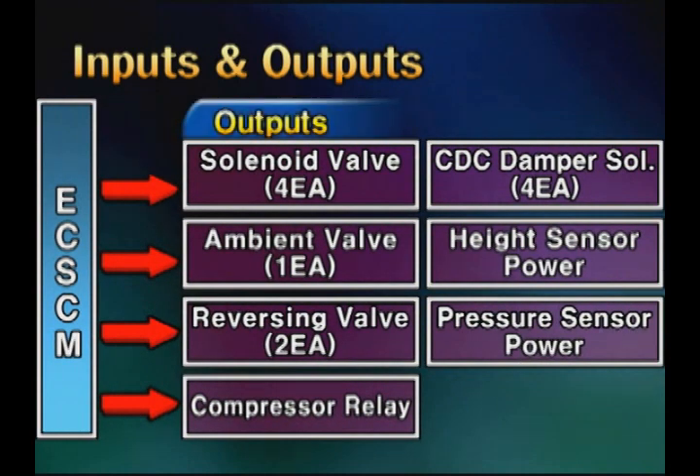For output elements, there are four solenoid valves supplying compressed air to the air spring, ambient valve, reversing valve, compressor relay, damper solenoid valve, height sensor power supply, and pressure sensor power supply.